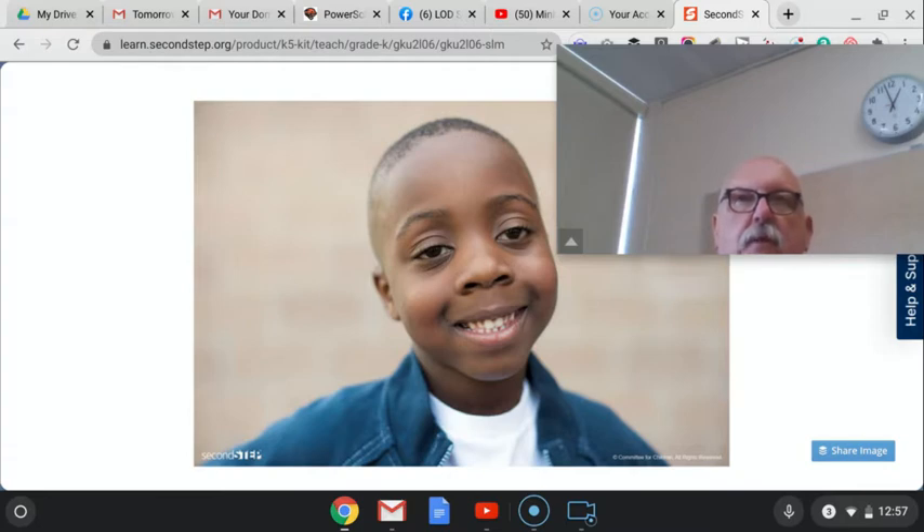Turn to your Think Turn Tell partner and make a happy face. Focus your attention on your partner's face. Do you see the mouth turning into a smile? It pushes the cheeks up, which makes the eyes smaller. So when we smile, our cheeks go up and that causes our eyes to look smaller. Now put your hands on your cheeks and make a smile. Give me a thumbs up if you felt your cheeks moving.